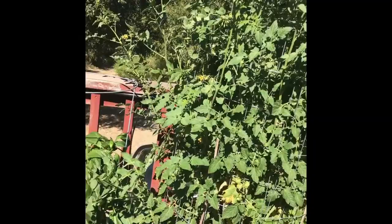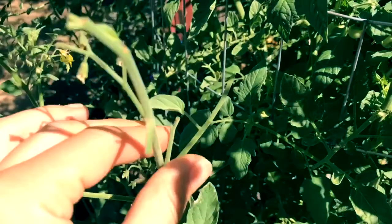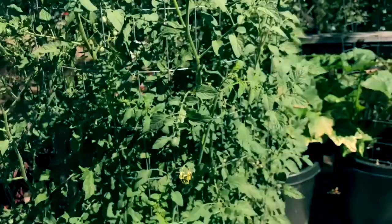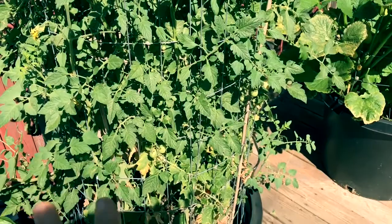I was able to pull it off and just toss it. I actually found six of them on this plant, so you definitely want to go through it as thoroughly as you can to get them all off. They can do a lot of destruction to your tomato plant.